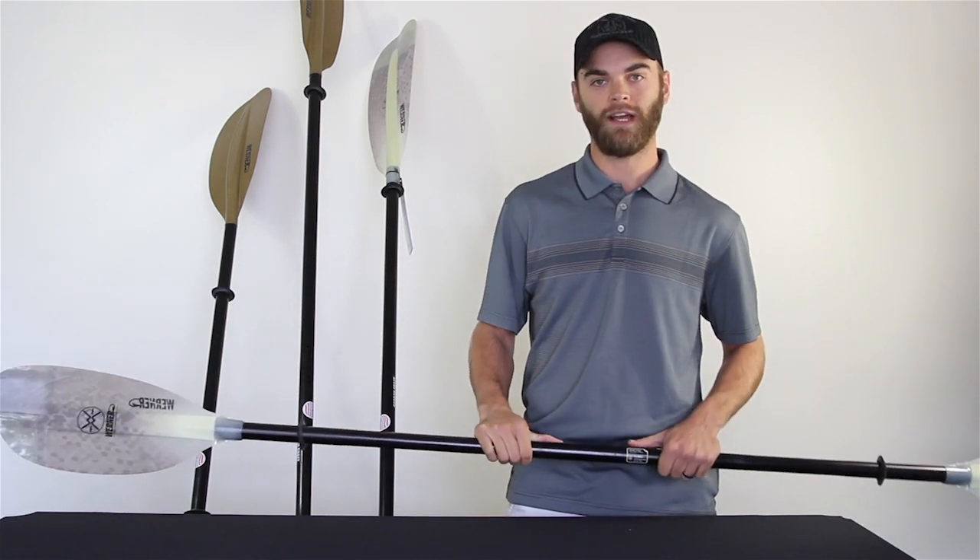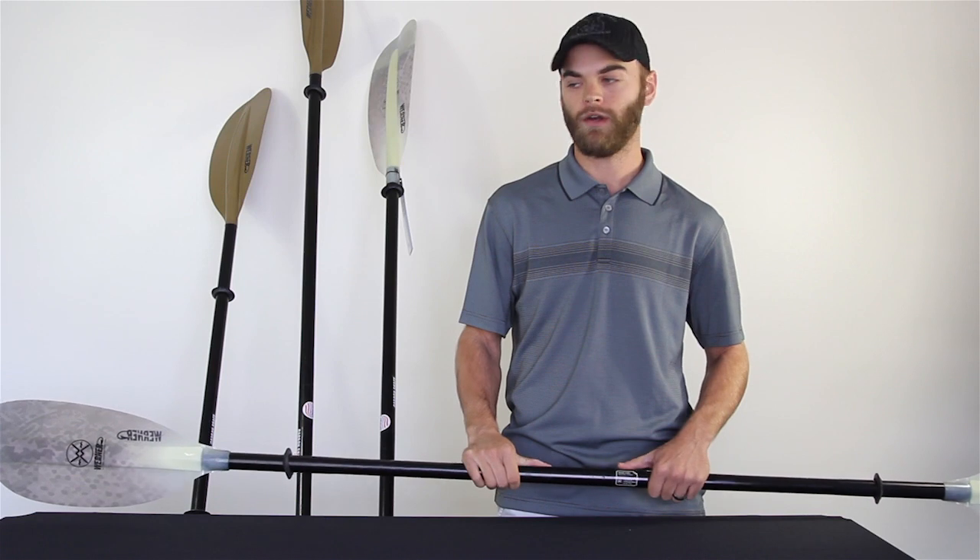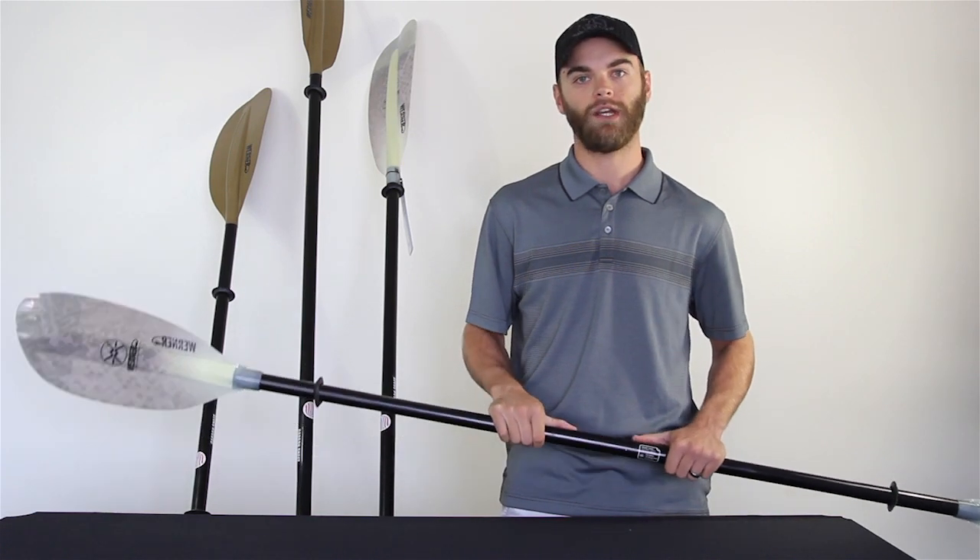Lightweight, very durable paddles — going to last you a long time while you're out on the water. Be sure to go over to ack.com and check them out.